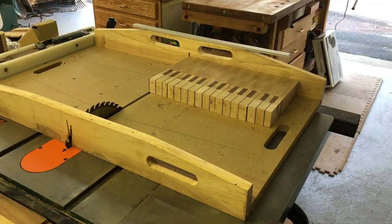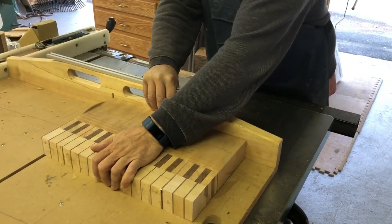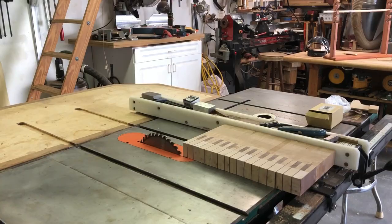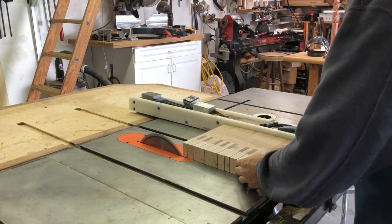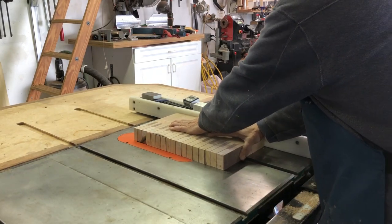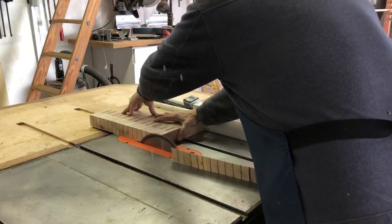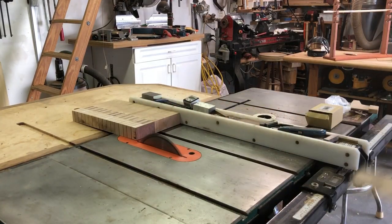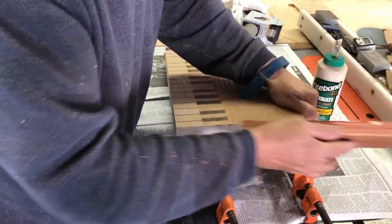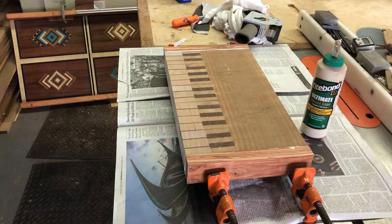So I have to do that on both ends. And I'm just taking a real light pass right there. So here I'm just cutting to final width, just kissing this part of the board. Took maybe a sixteenth of an inch off. Now I'm gluing up some kingwood onto the ends. I wanted to have some type of a border on each end of it. So this was another glue up.